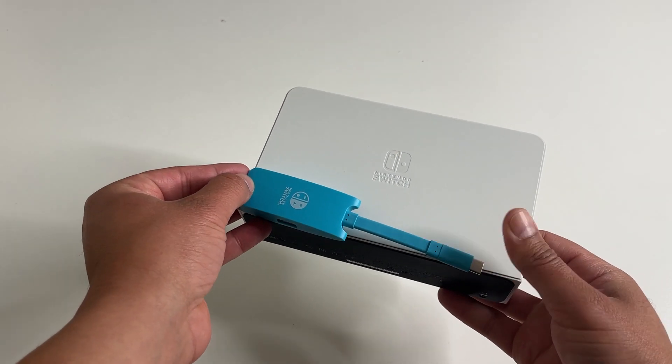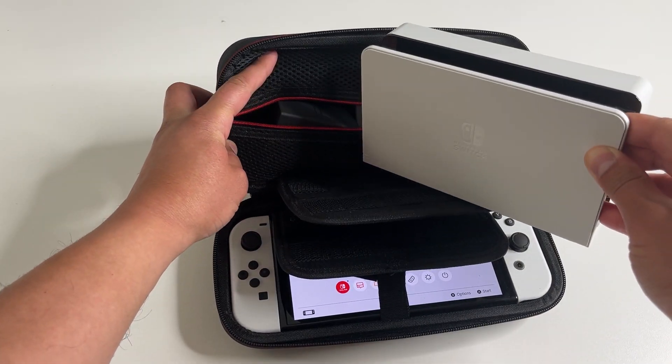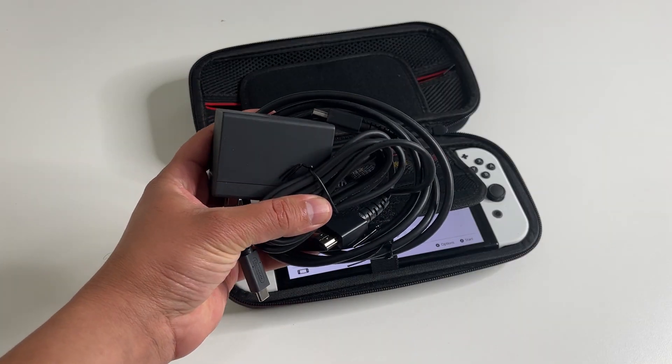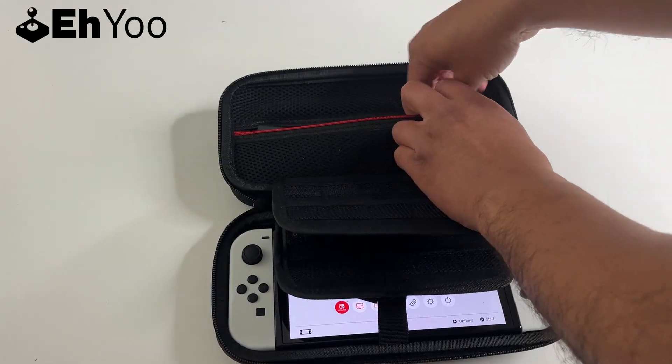This dock is like one-tenth the size of the official switch dock, really tiny. You got to stop trying to fit that huge bulky dock into your switch case — it's just not gonna happen. So pack your switch, your games, your official power adapter and HDMI cable,